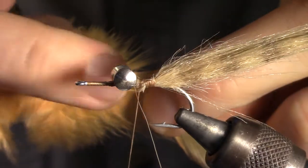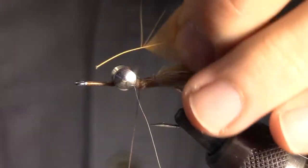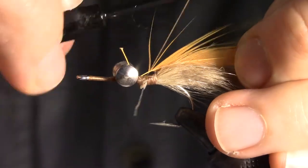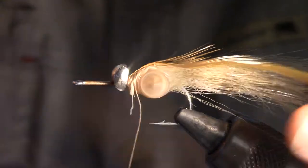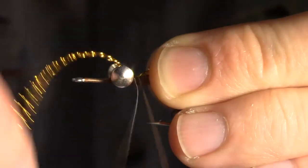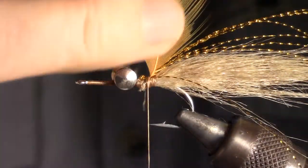Our next material is going to be a streamer saddle hackle. I like to use orange, pink, or red. Pull out the webby fibers and then cut off the excess. Now you can tie in the hackle at the exposed base. Don't forget to attach some flashy materials — today I'm using crystal flash in a bronze color. This will mimic the antenna of a shrimp and add some shine. Tie in the flash so it extends about as far as your craft fur clump.